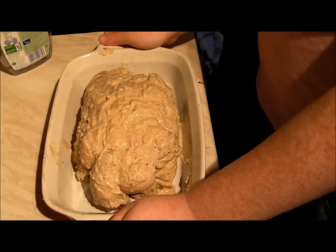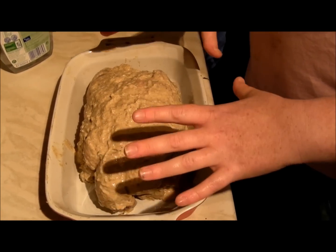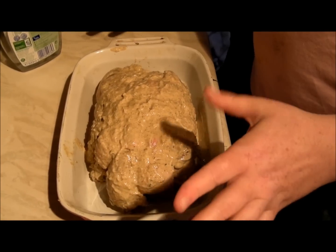One important tip: because of the turmeric and the onions, after you've stuffed the chicken — it's really, really hard to do because it's really slippery. Always wash your hands straight away afterwards, or you're going to have yellow hands for a day or two because of the turmeric. It stains terribly.